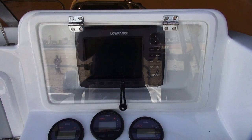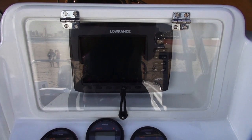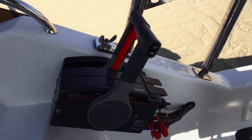When we designed the dashboard, we designed it to basically hide or cover your instrumentation. Instrumentation is expensive these days and we try and keep it as dry as possible in the 565 forward console range.